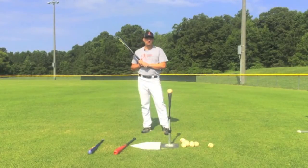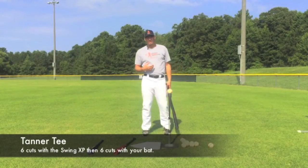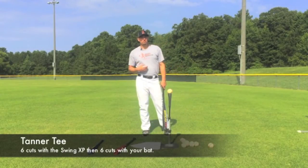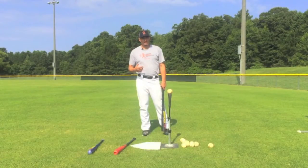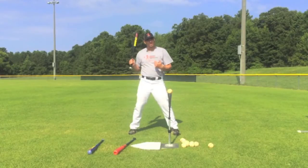Here are three simple drills that you can do with the Swing XP bat. What you'd like to do is take five or six swings with your Swing XP bat, and then you're going to take five or six swings with your competition bat, or the bat that you're going to use in the game. This is going to help you practice keeping your hands inside the ball.